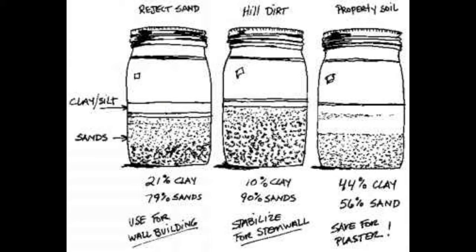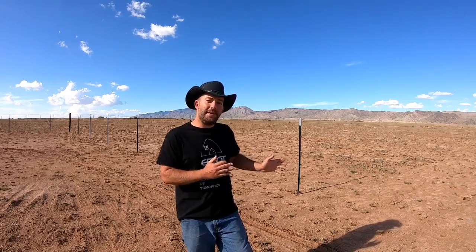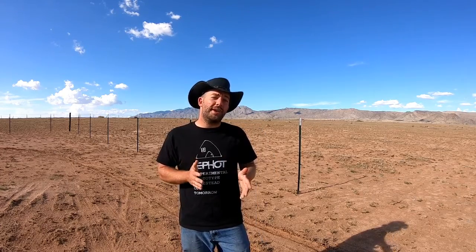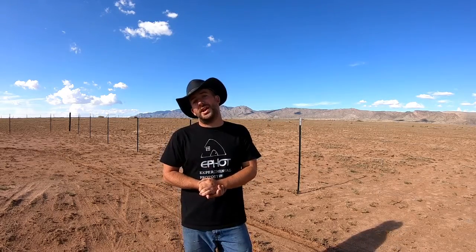If you don't have the right composition, you can stabilize the soil by adding a couple shovels of lime or Portland cement to make it work. When it comes to building with earth, we have proof that people were building with adobe as early as 5000 BC. Right here in New Mexico, you can visit ruins from the Pueblo people that are five or six hundred years old — some just 20 minutes from here, predating Christopher Columbus.